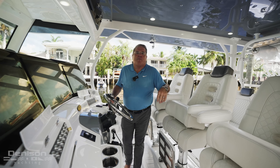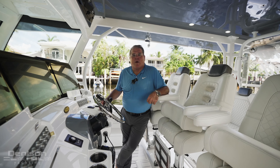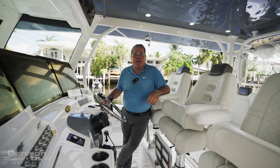Thank you for getting on board OnTarget, this 2019 HCB. Should you have any questions or want to get on board this boat or any boat, feel free to call Denison Yachting or myself. Thank you for coming on board and I look forward to seeing you.